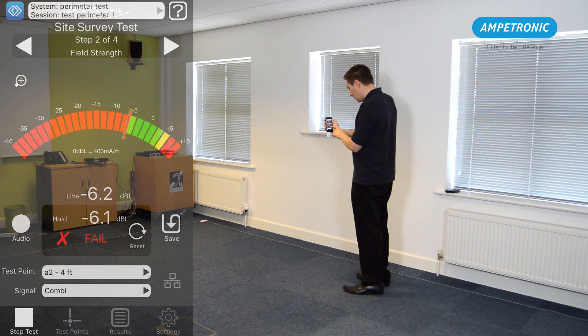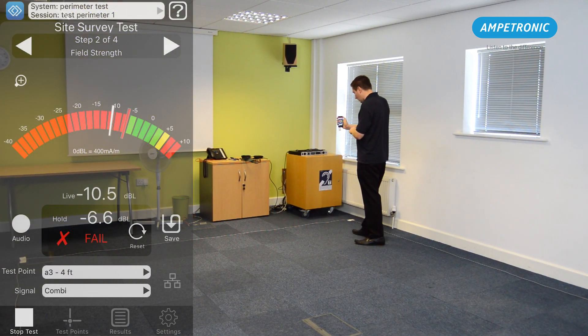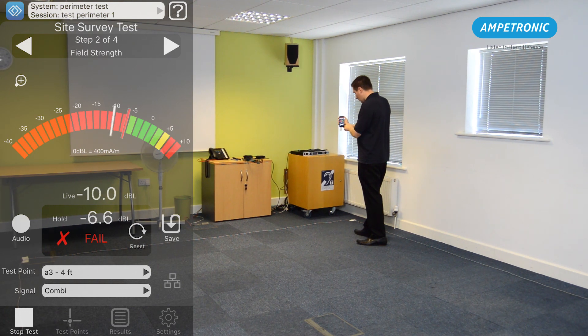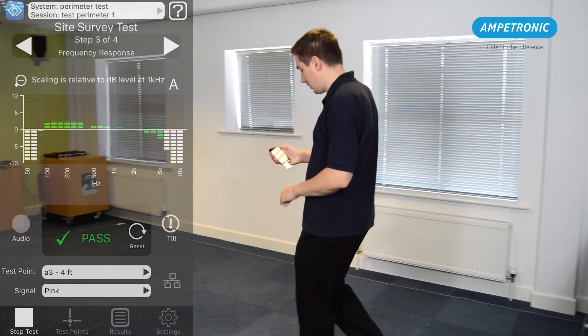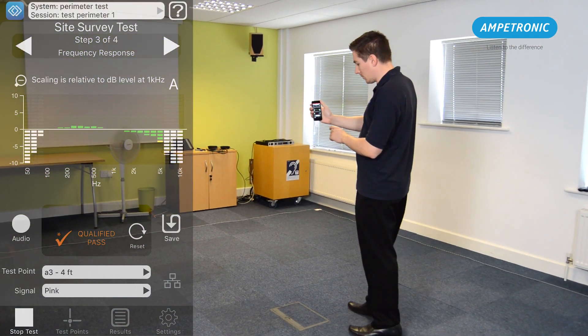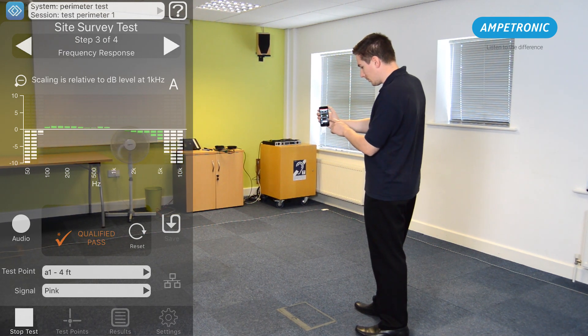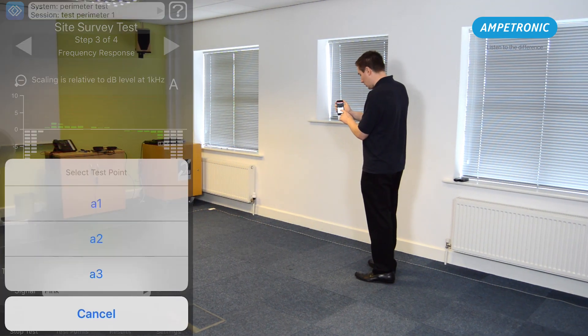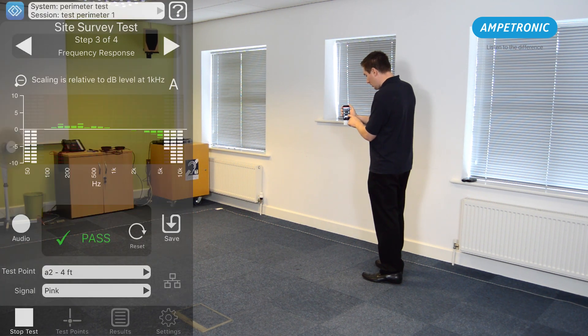During the readings you can ignore the pass or fail verdicts. We are not trying to commission a system to the requirements of the performance standard and would expect most results to fail. Change the signal type on your MP3 player or phone to pink noise and move to step 3 in the app. Save a frequency response reading in each of the positions you saved a field strength level. Again don't worry if this doesn't show a pass.